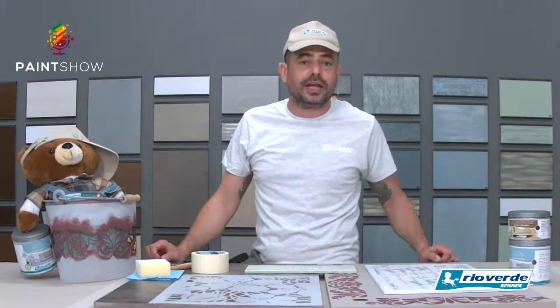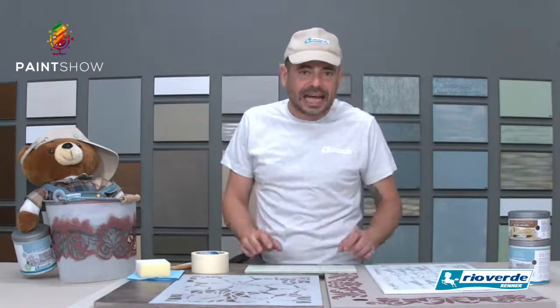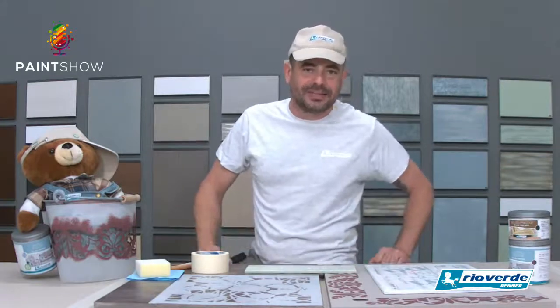Detto questo, direi passiamo subito al video. Oggi siamo rientrati in casa e riprendiamo in mano il discorso delle decorazioni e parliamo degli stencil. Guardiamo il video e poi andiamo avanti.